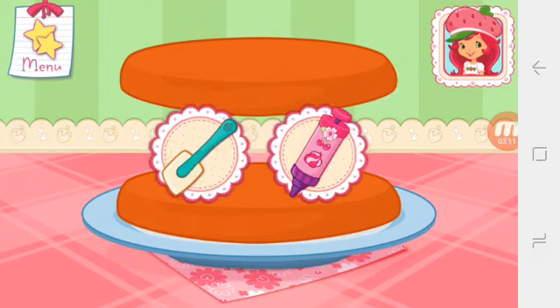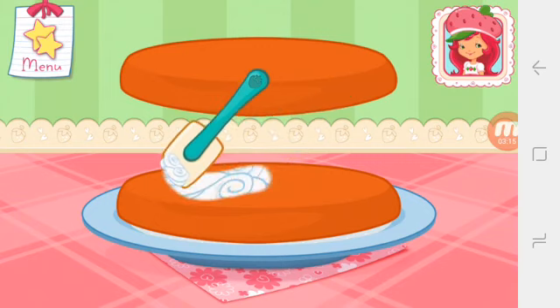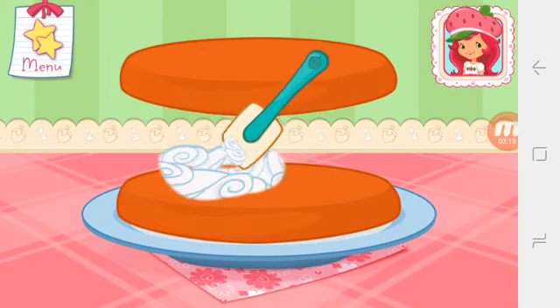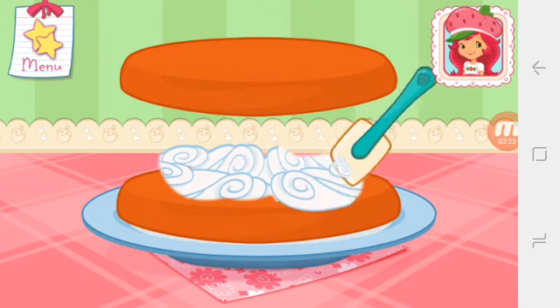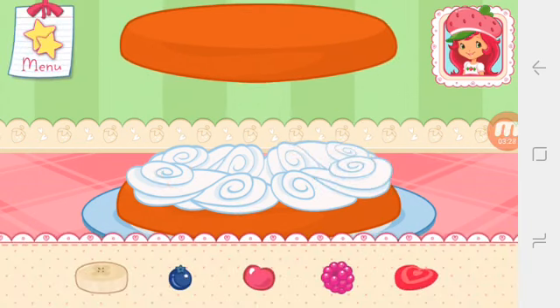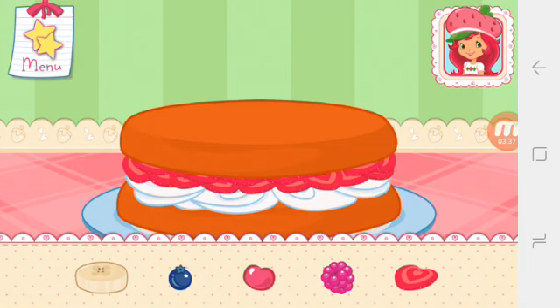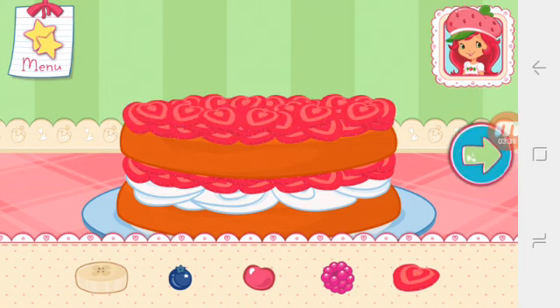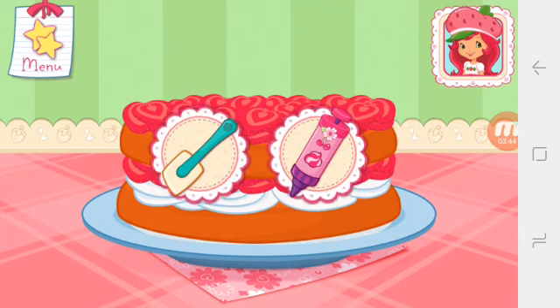I love whipped cream, don't you? Spread it on the bottom layer of the cake. Fruit would make this dessert even more tasty — which one do you like? Now add even more fruit to make your shortcake extra special. You're almost done! Just add some more whipped cream. Yum!